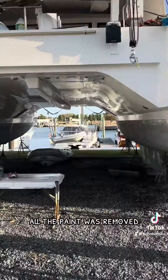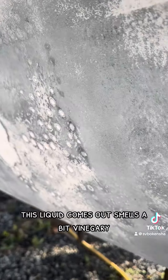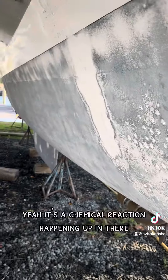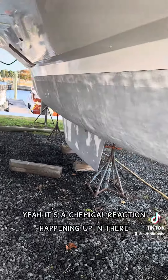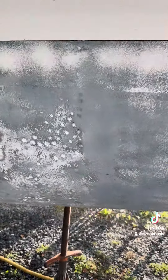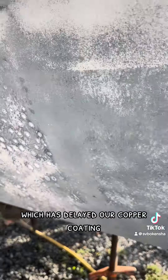If not, this can be a much bigger problem. Sometimes when you pop them, this liquid comes out — it smells a bit vinegary, it's kind of gross. It's a chemical reaction happening in there and it can really damage the hull if we don't take care of it. This has delayed our copper coating. We'll see if we can move forward or not.